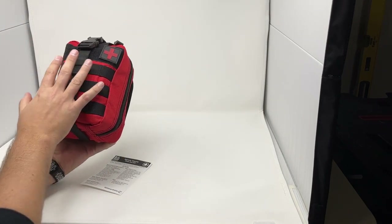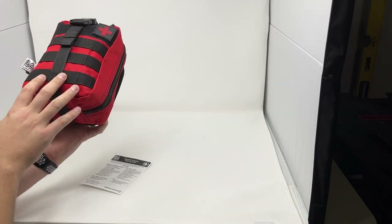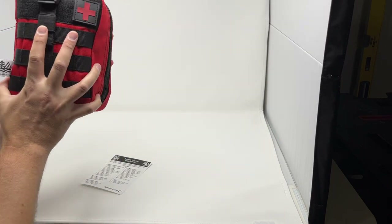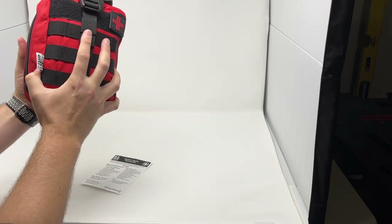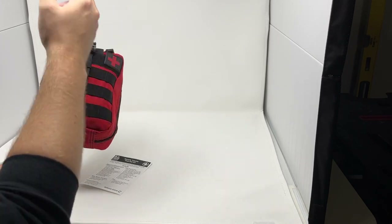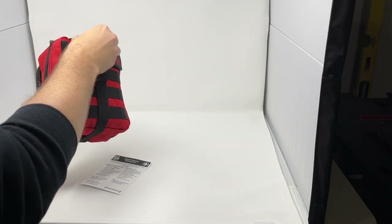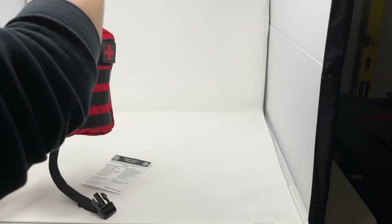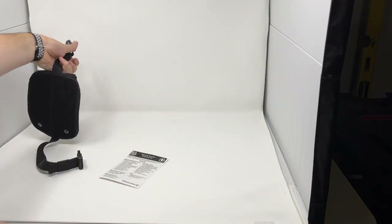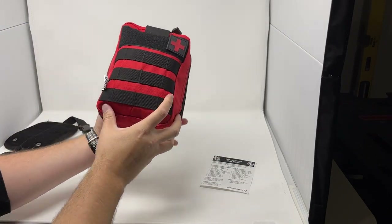The bag is red so it's easy to identify, with a medical patch on there. This bag has MOLLE on the front so you can attach gear, as well as a MOLLE attachment here so the bag can be affixed to a larger pack, headrest of a car, a range bag, or something to that effect. The mount can stay on whatever you've mounted it to, and when you need the bag you just unclip the strap, grab the handle, and pull the bag away.